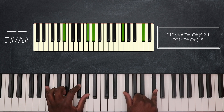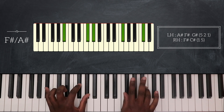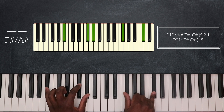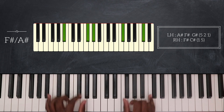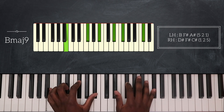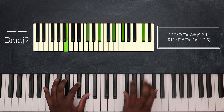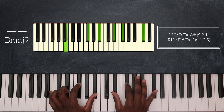That's F sharp major over A sharp. So I have A sharp, F sharp, and G sharp on my left hand. First I'm going to play F sharp and B on my right hand, and then play C sharp on top. Then I'm going to play B major 9 — B, F sharp, and A sharp on my left hand, D sharp, F sharp, and C sharp on my right hand. From F sharp over A sharp, I hold down this C sharp on top and then play B major 7, which gives me B major 9.